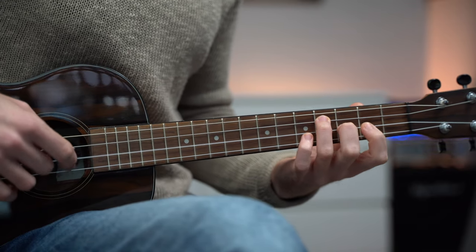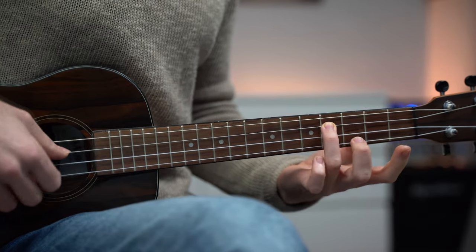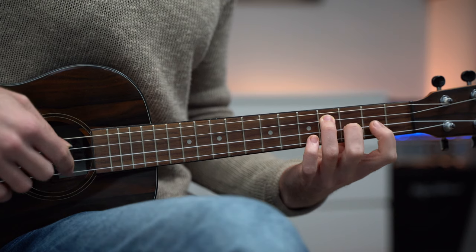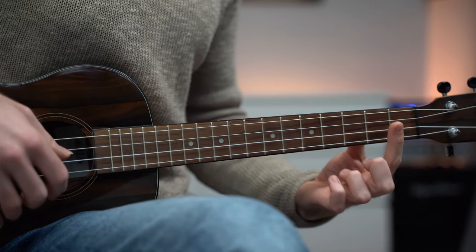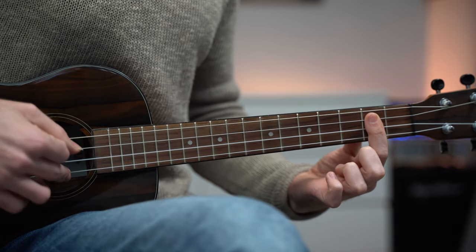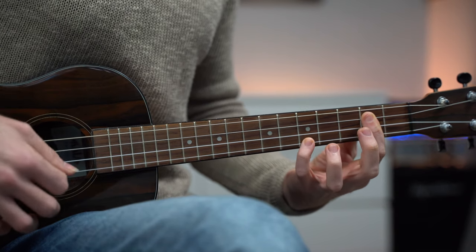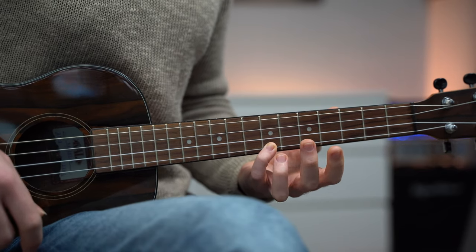For B minor: the melody starts on third string fret four, then second string fret three, two and zero. F sharp minor: just a bar chord on fret two — pluck the third and second string, then first string fret two, fret five, and fret seven.